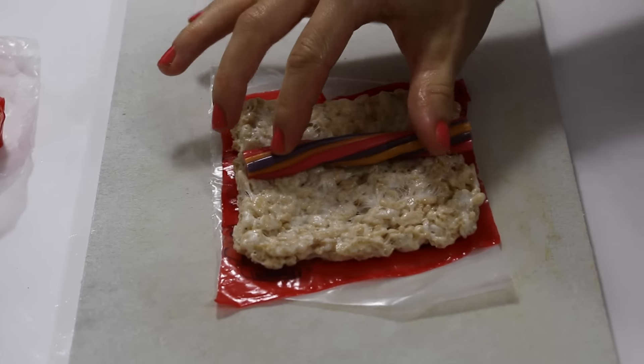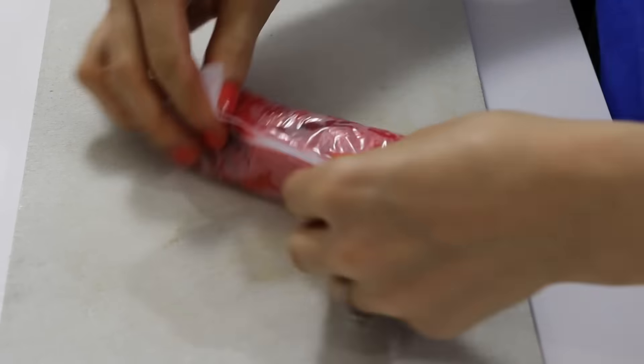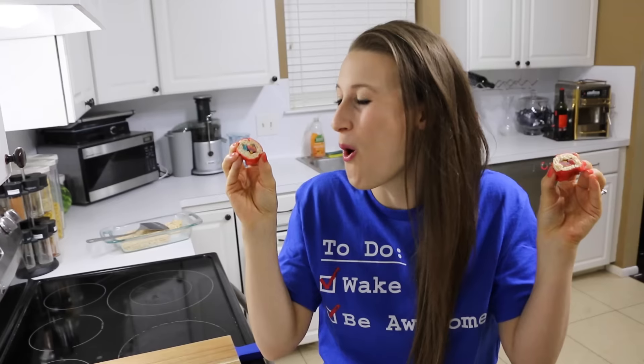Let's move on to our next rolls. For this sushi, you're going to add a Twizzler pull and peel down the center. Then you're going to add some yummy neon gummy worms all the way down. Cut it up and behold your masterpiece.